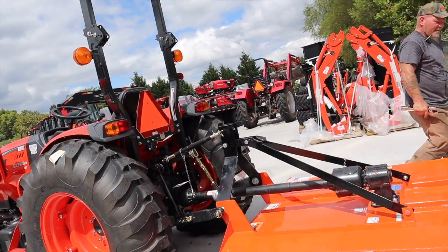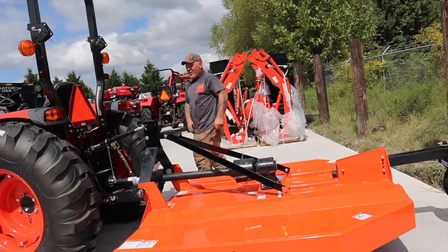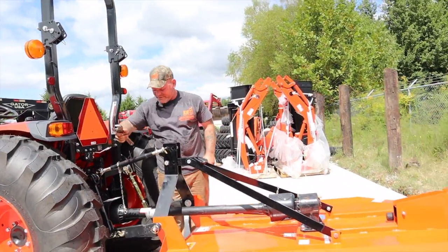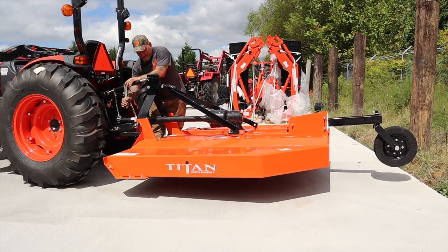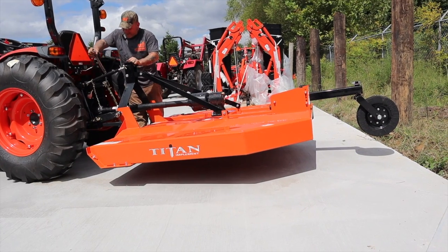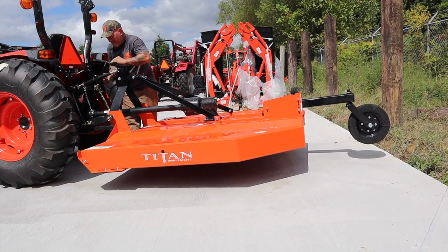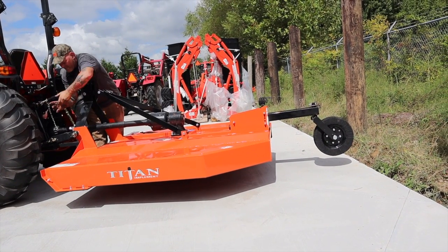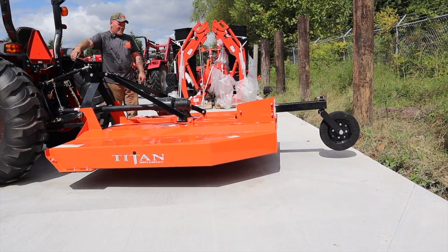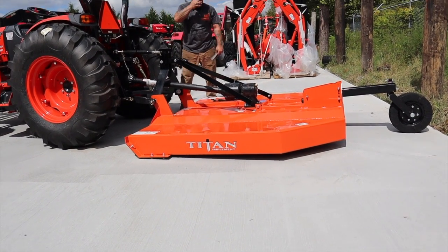And then how would you make the back end pitched up or down — what adjusts that? All that adjustment is done here on your top link. If you watch it — it's got weight on it right now, so I'll have to use a little bit of leverage with my wrench. Right now it should be raising up — and lo and behold, it is. So a box scraper, cutter, finishing mower — it is important. When we deliver a tractor, the back end of the rotary cutter will be at a slight incline towards the back. But different implements, different pitches, different angles of attack. That is how you increase or decrease the angle of attack of the implement — by the top link.